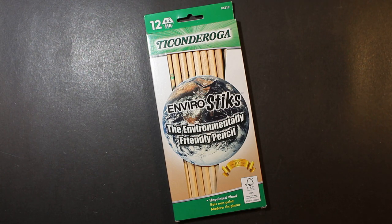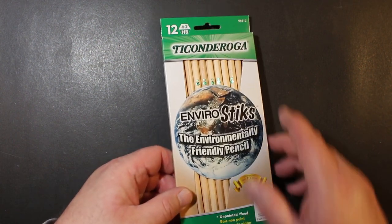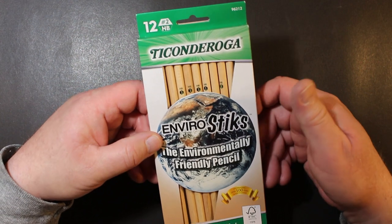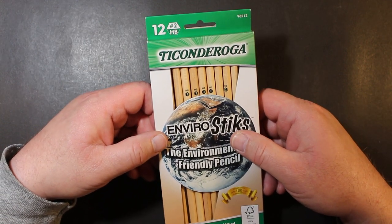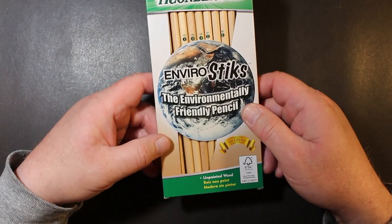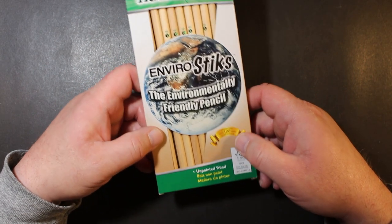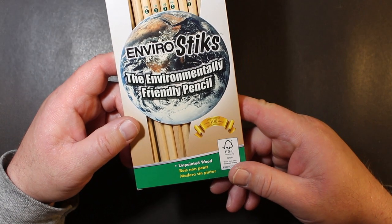They say 'the environmentally friendly pencil.' We've done a lot of iterations of Ticonderoga pencils here on Always Analog, and this is yet another. I like natural pencils generally, so I thought, let me try these and see how they are. You get a dozen here in the box, and these are number two. HB is the grade. You can see they've got the big blue marble there — the earth. EnviroStix, the environmentally friendly pencil, celebrating over a hundred years of excellence.